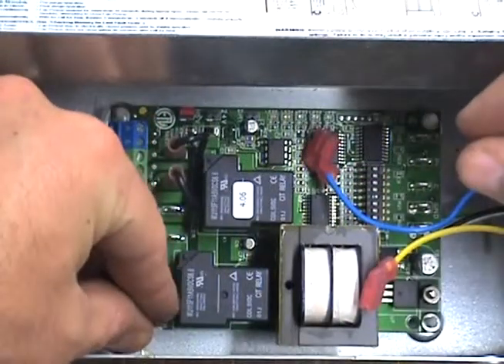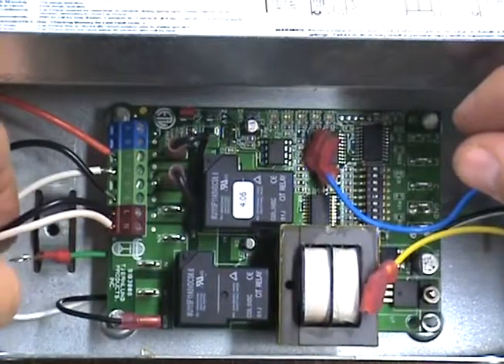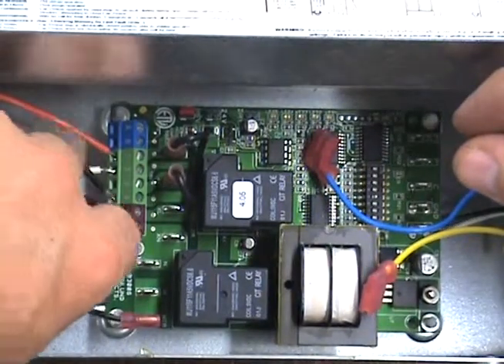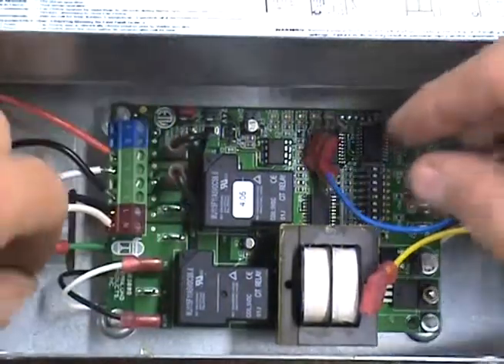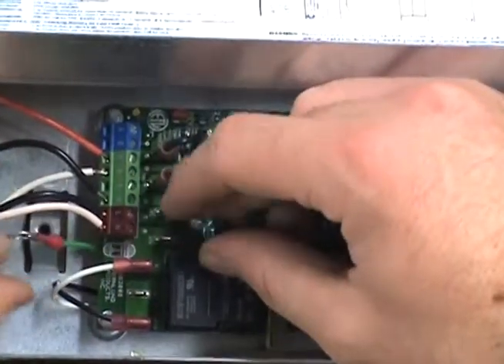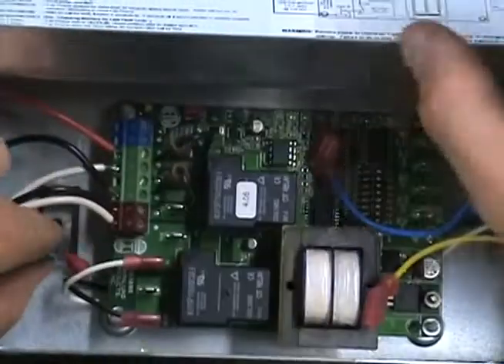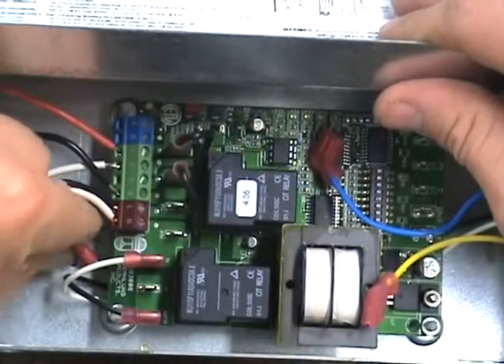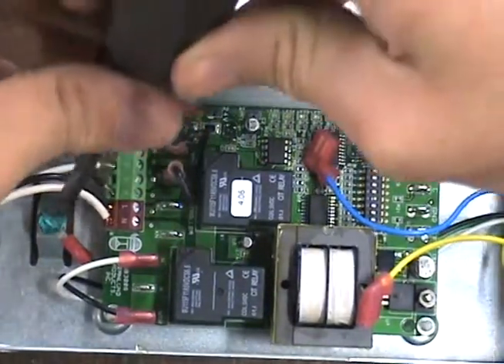Carefully slide the black, white, blue, yellow, and green wires — four of which have female spade connectors — into the UC-1 cabinet. Attach the black to the MTR terminal and the white to the N terminal. The blue and yellow will connect to P-1 and P-2 and are not polarity sensitive. The green wire will attach to the box grounding screw.